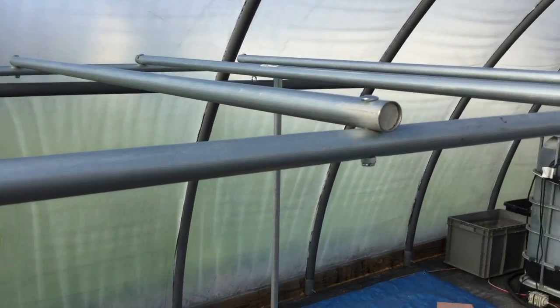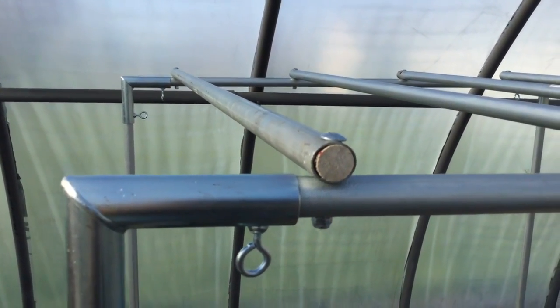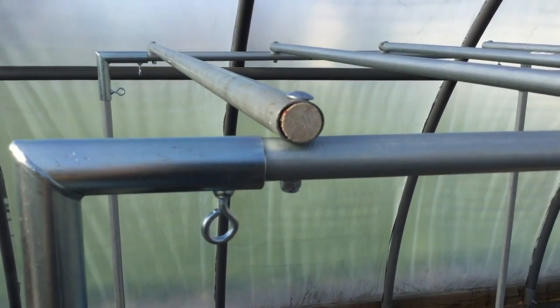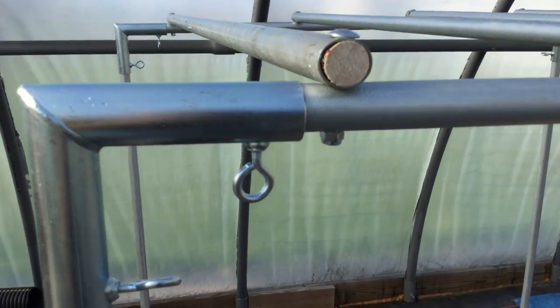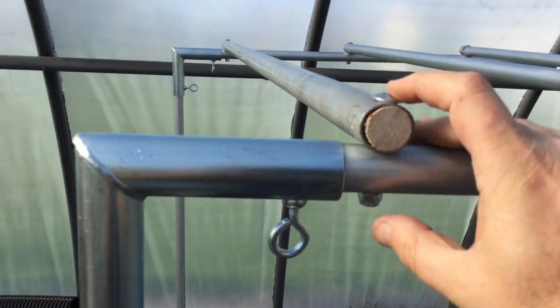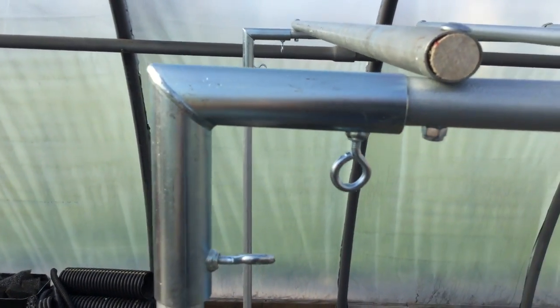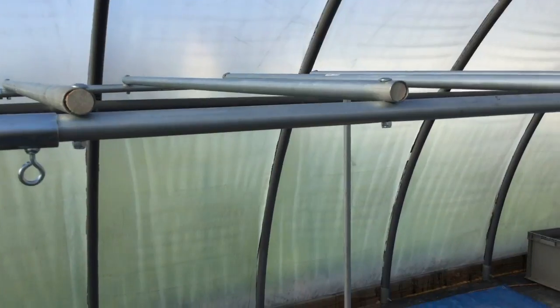You'll probably notice there's something funny in the ends of these pipes — those are wooden dowels, about three inches long. I put those in there so when you crank the bolts down it doesn't squash the end of the pipe, because these are only two and a half inch carriage bolts, and the aircraft nuts on the bottom don't leave any sticking out, so you have to crank them down a bit and you don't want to crush those pipes.